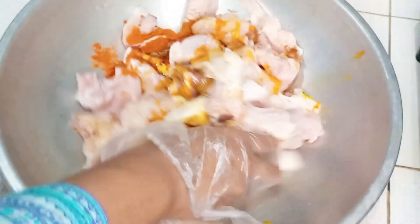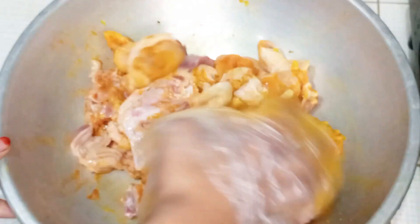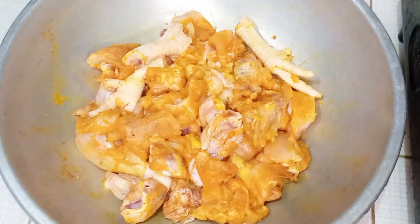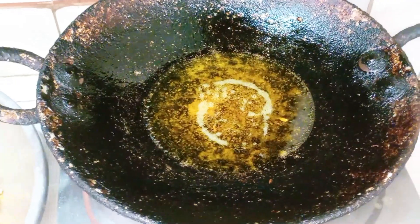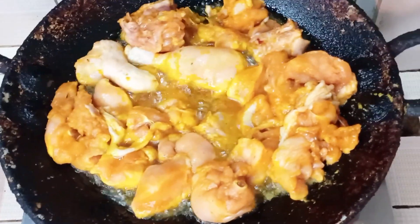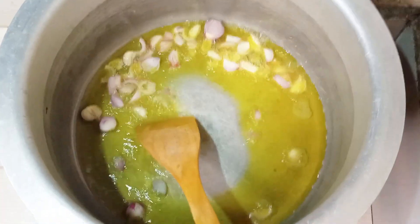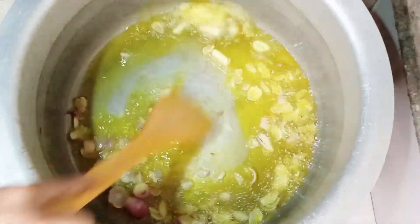Sor sartel die korbo khichori — sartel die hi choita ranna korar janno eivabe bhalovawe makhiye nichi. Chicken gulo ami sor setel die bheje nebo. Er por cholo te ami motakt dekhshi boshi die chi. Er mot dhe ami measurement kaper 2 kap sor sor sartel die chi. Er pore measurement kaper 2 kap pyaj puchi die chi, ego loktu tele nibo.